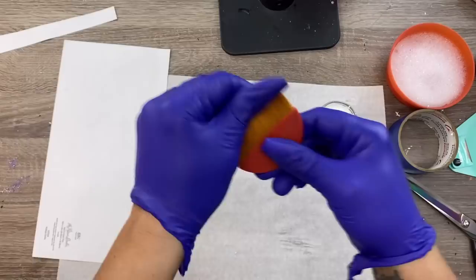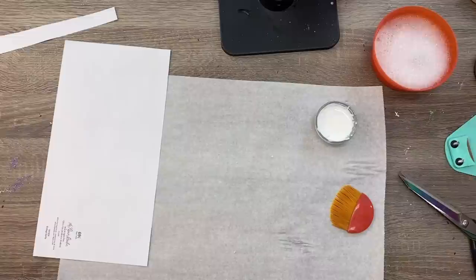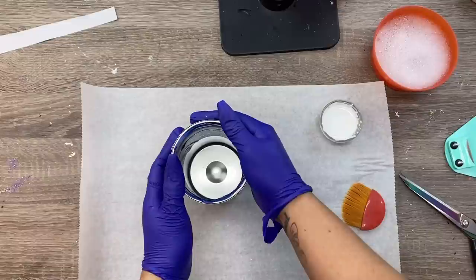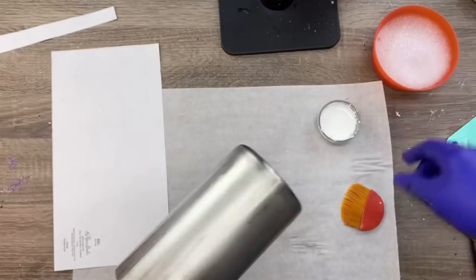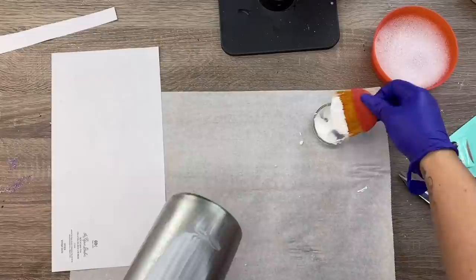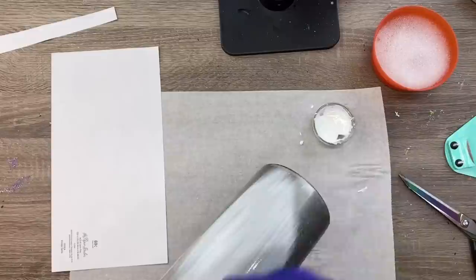I also have a bowl of hot water with Dawn dish soap to put my brush in immediately when we're done. I'm going to first wrap my paper around the cup so I can get a feel for how it's going to work and double check that I have the right size. Don't worry if some of your top rim and bottom rim is showing — we're going to deal with that later. I'm going to pick up some Mod Podge with my brush and brush it all the way around the cup, pulling out any chunky bits from the glue.